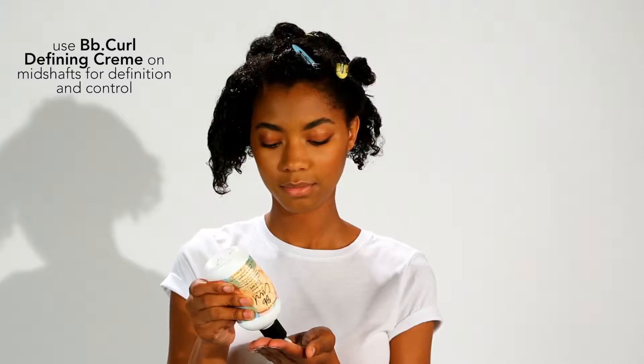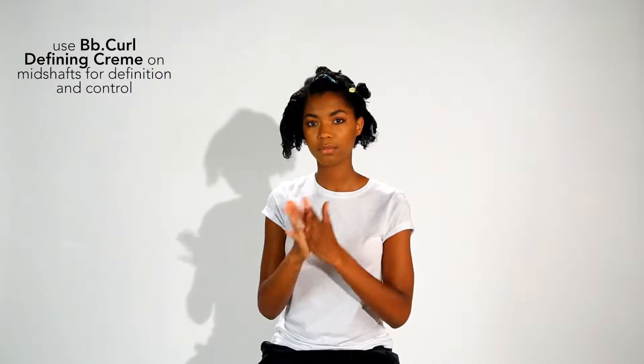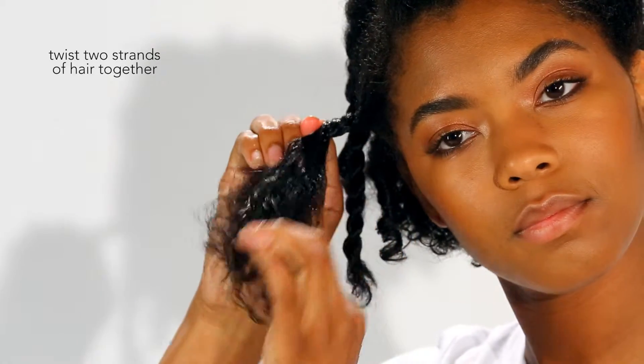I'm using BB Curl Defining Cream on the mid-shaft. I'm using two different curl techniques because I have combination curl hair.